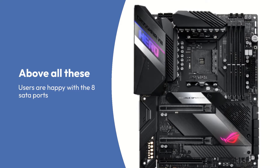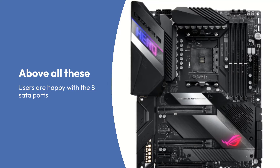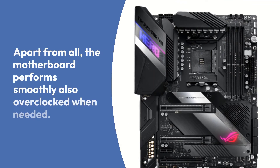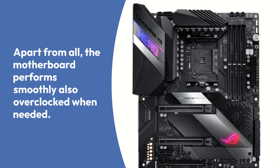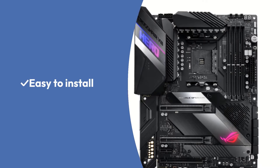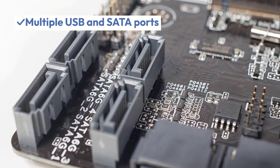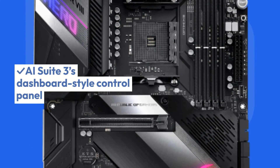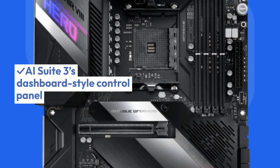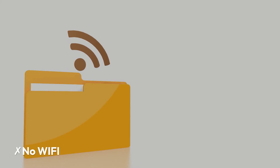Above all these, users are happy with the 8 SATA ports and plenty of other USB ports. The motherboard performs smoothly and also overclocks when needed. Pros: Affordable, easy to install, multiple USB and SATA ports, AI Suite 3's dashboard-style control panel. Cons: No Wi-Fi, Dual M.2 Slots.